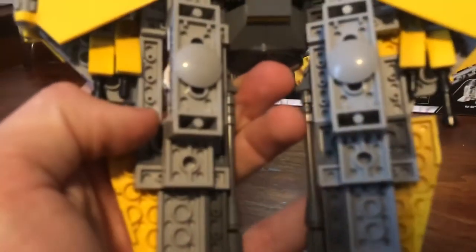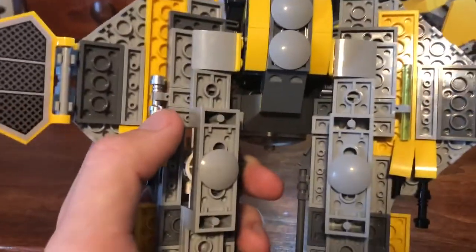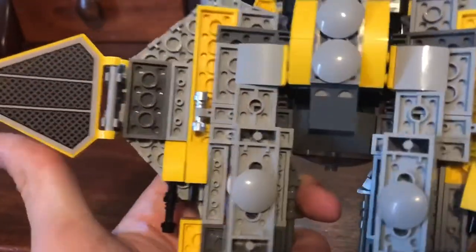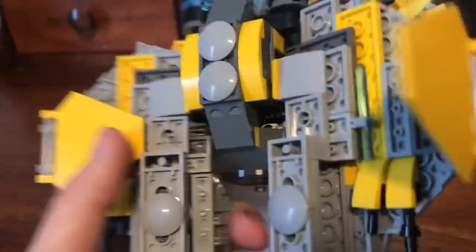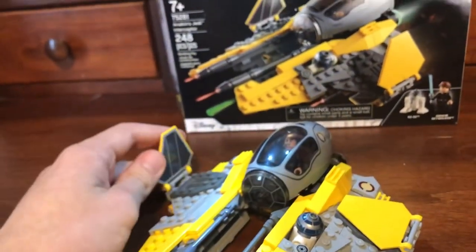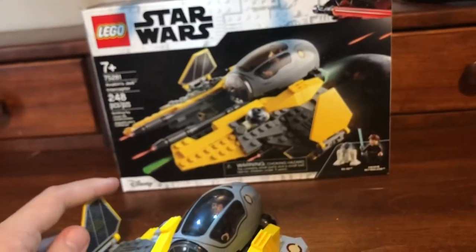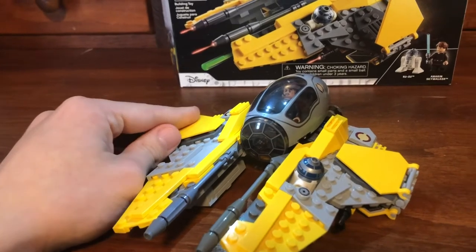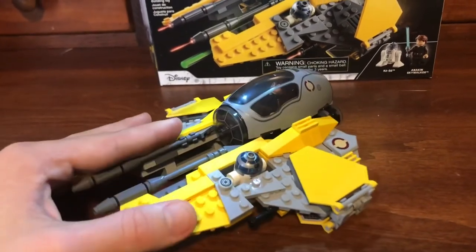On the underside there are a couple of clips under the flaps, which have stickers on them, and you can store Anakin's lightsaber there. There are really nice stickers on all four of those flaps. I wish they were on the outside, but they're supposed to be on the inside — it is more accurate on the inside, though I think it would look better on the outside. That's my thoughts on the build.